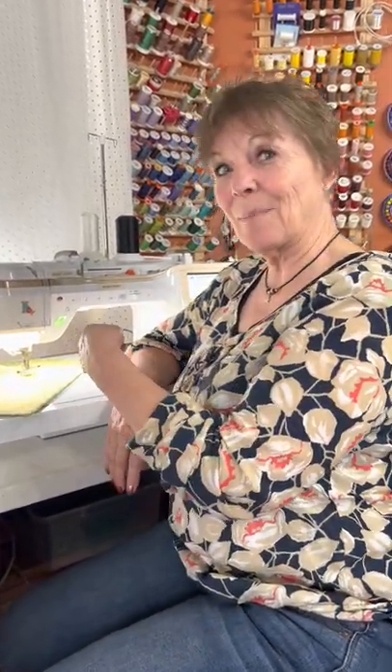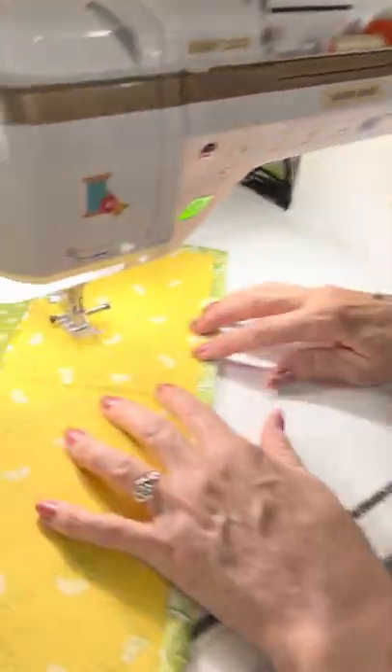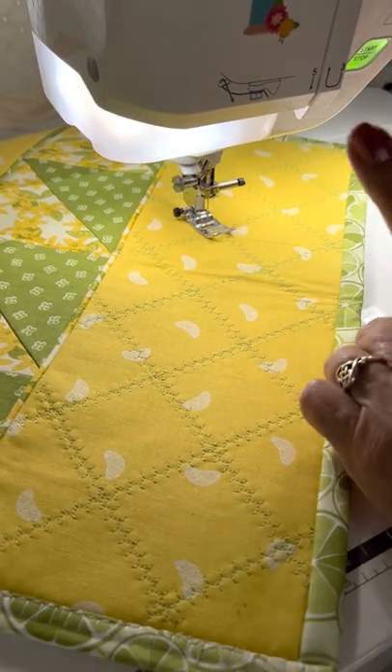Hi, I'm Barb and I want to tell you something about your machine. Come on in here, please. All right, so if you're sewing along and everything's going great, but maybe things look a little wobbly, two things to check.